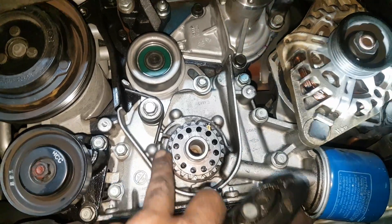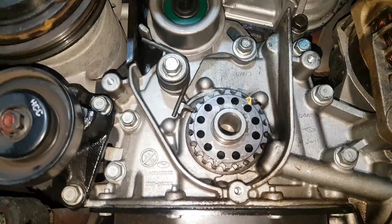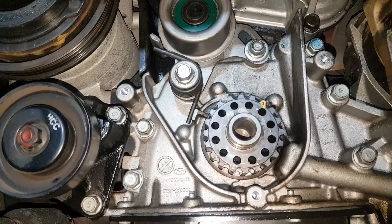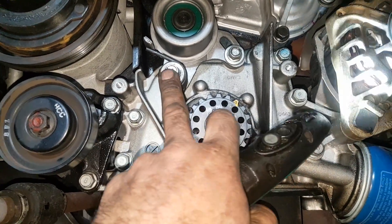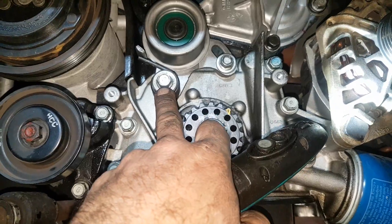I suggest using the old tensioner — I could not for the life of me get the new one on from the Dayco kit. You put the bottom bolt on first and make sure it's in quite a bit,